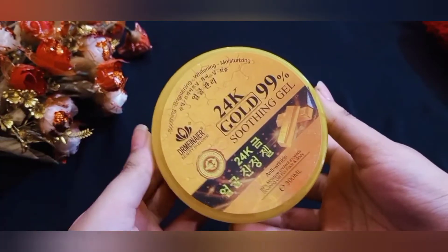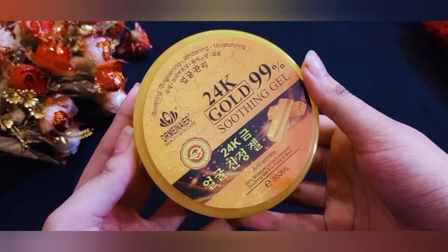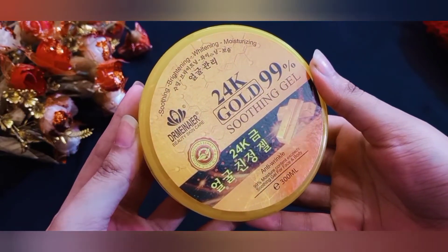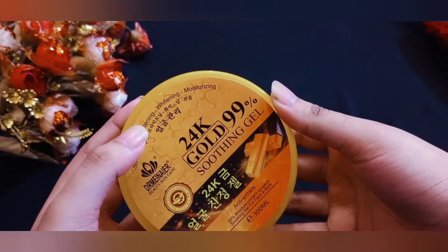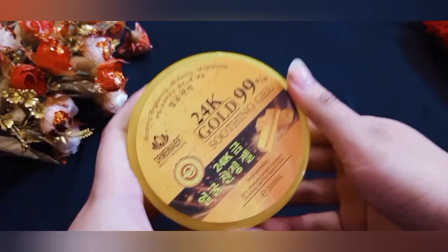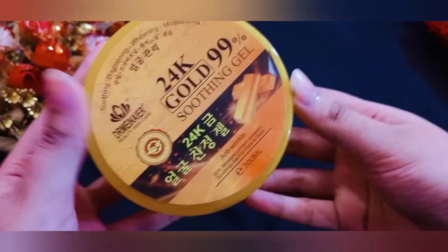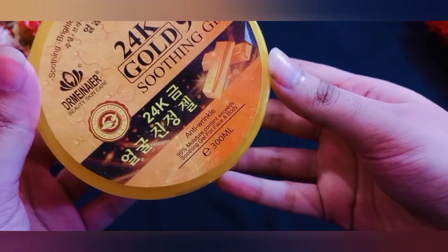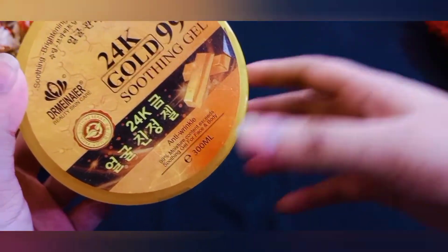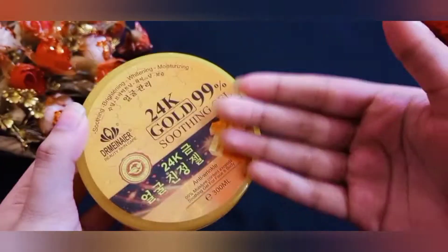This is Dr. Manier soothing gel, a Chinese soothing gel. It is good for brightening, whitening, and moisturizing our skin.